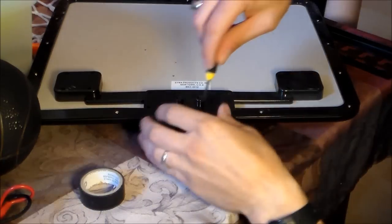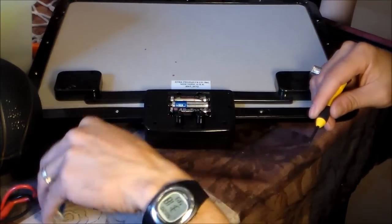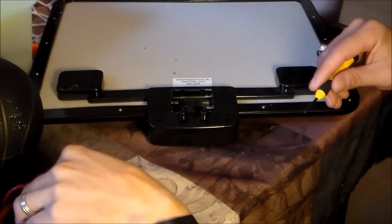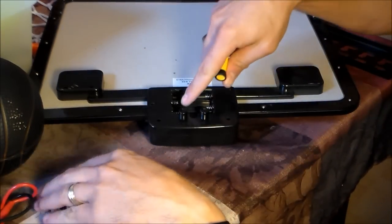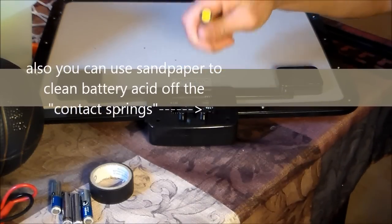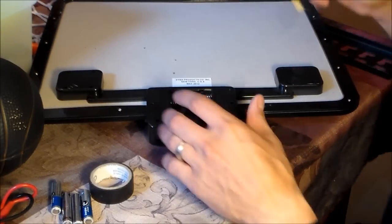Go ahead and take out the batteries right here and pop them out. Also, if the batteries leak acid, you want to use rubbing alcohol and a toothbrush to clean out the battery terminal contacts. Then you have to let it dry — you can use a hair dryer, but don't put the batteries back in while it's wet or it's not going to work.